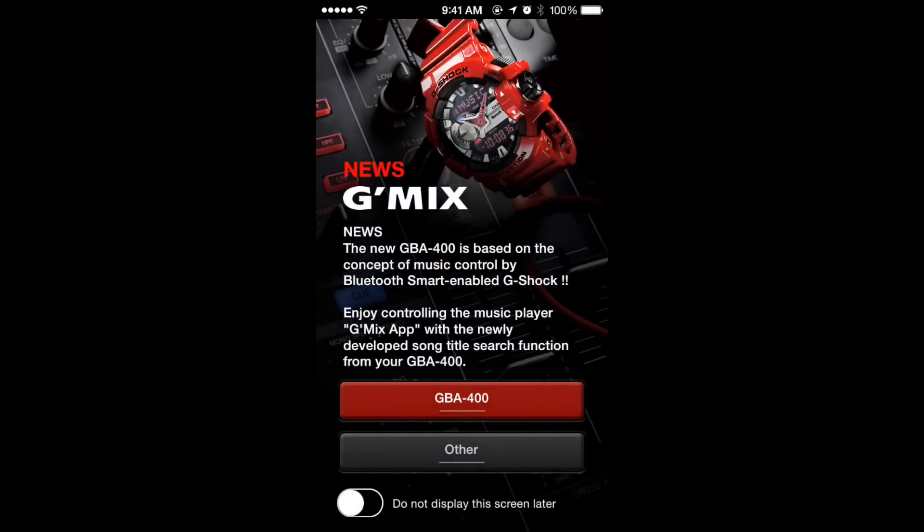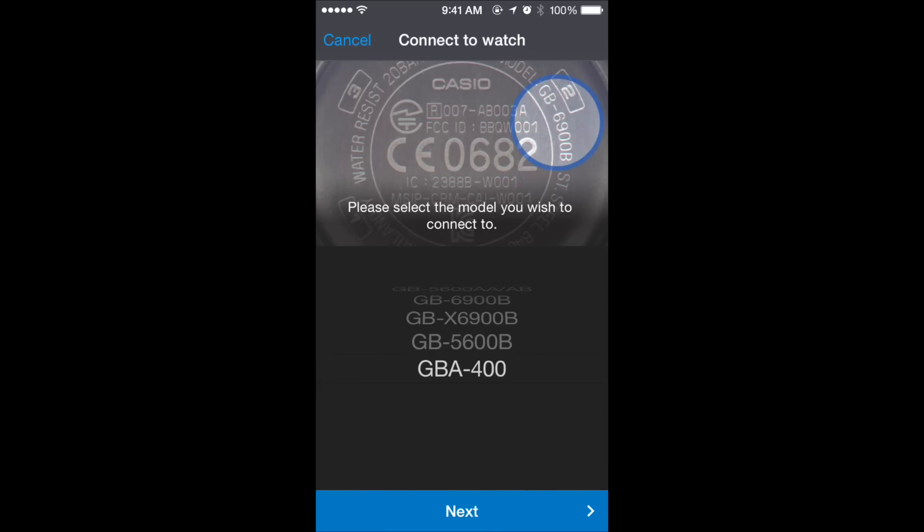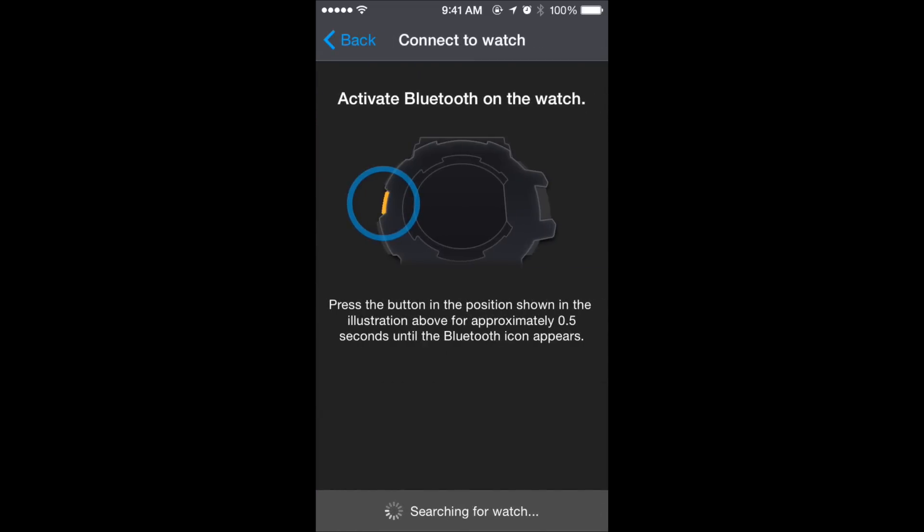Here's how to set the various features on the watch using the G-Shock Plus app from the App Store. Select your watch's model number from the list, and the next screen will show how to pair your device.